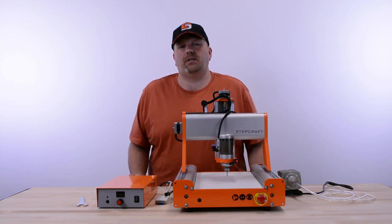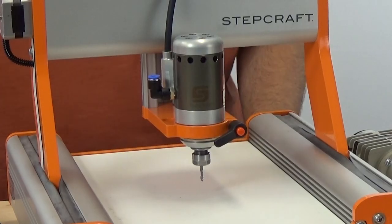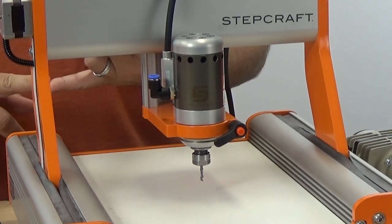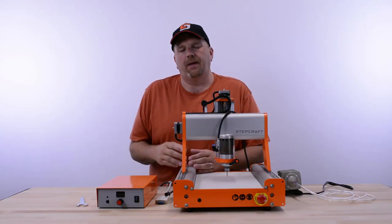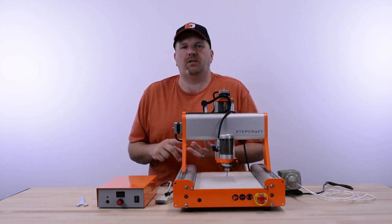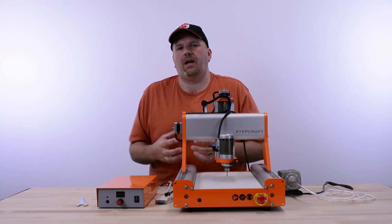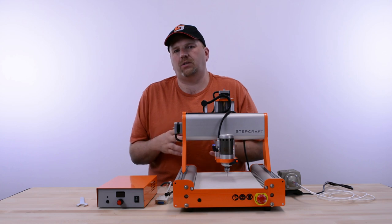Hi, I'm Eric with Stepcraft, and today I want to talk to you about our spindle called the HF500. The HF500 is a 500-watt brushless DC powered, computer-controlled spindle. Rather than an AC motor like you would have in a DeWalt DW611, a Crest spindle, or other common spindles on the market, this uses a brushless DC motor. DC motors have very high torque at a lower RPM, and you have a lot more control over speed adjustment.